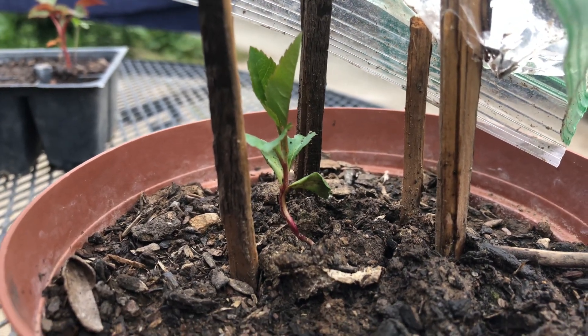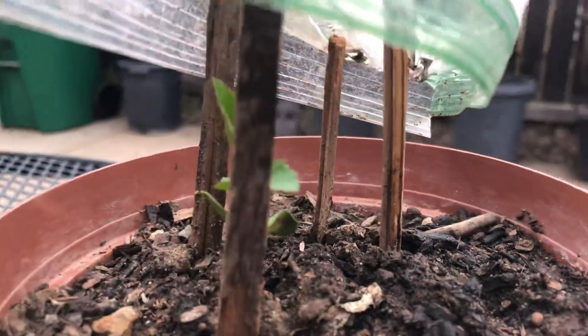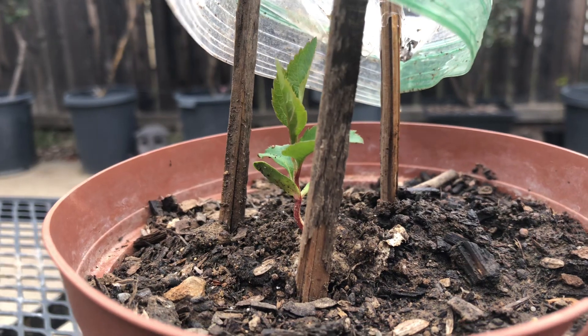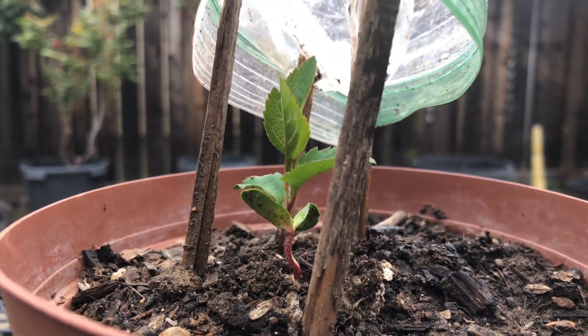Apples are more tolerable to the cold, so it does good up here in the north. It's very nice — dark green to it.